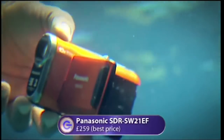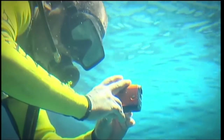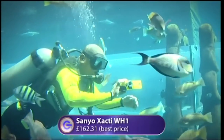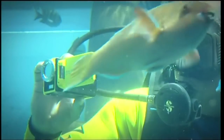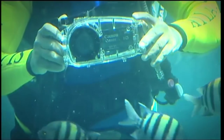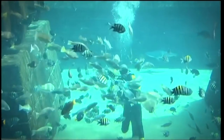First up: the Panasonic SW21 — small and lightweight with a 2.7-inch screen and 10x optical zoom, but limited to depths of up to 2 metres. Second: the Sanyo Xacti WH1 — the cheapest of the three, shoots in HD, goes to 3 metres depth, has a whopping 30x optical zoom but a slightly small 2.5-inch screen. Third: the Canon HF20 — an HD camcorder with dedicated underwater housing, costing around £1,000 total, capable of shooting full HD down to 10 metres, with a 15x optical zoom and a 2.7-inch screen.